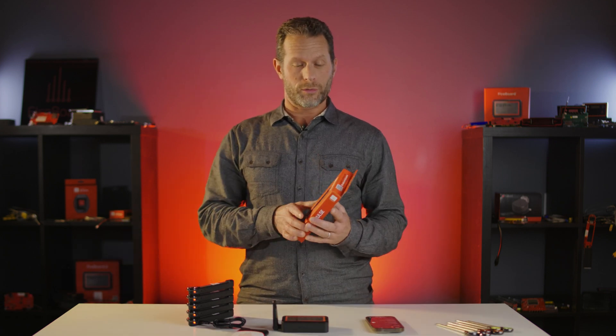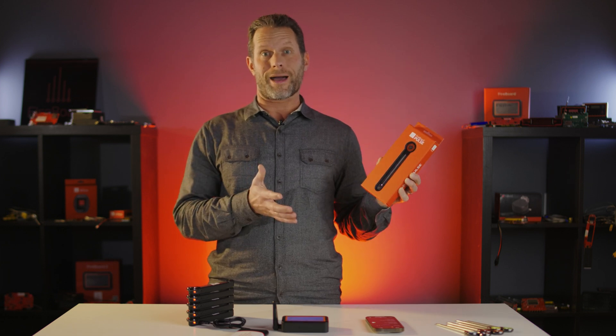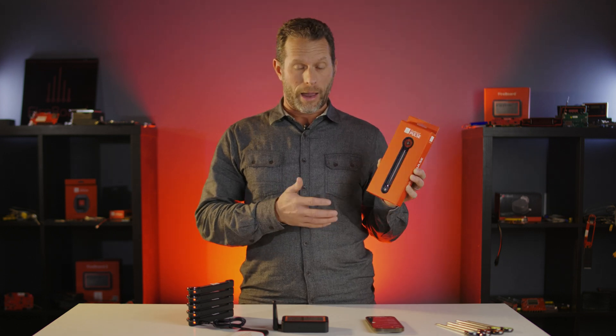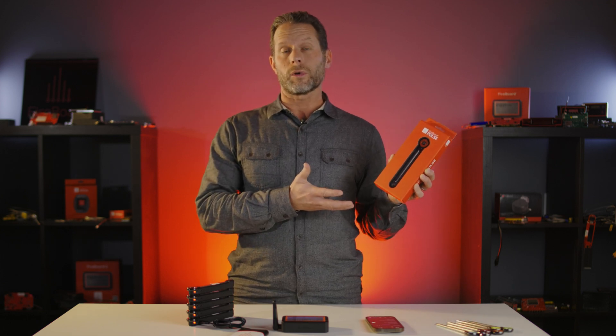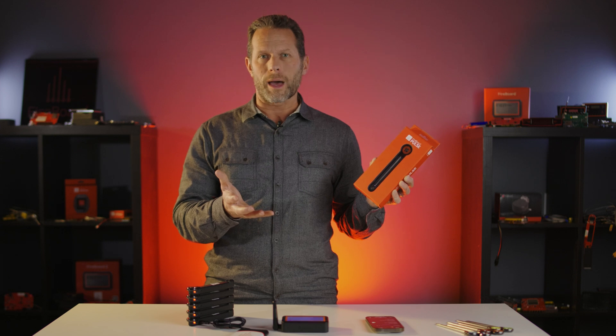This video is going to walk through the Fireboard Pulse — everything you need to know. The Fireboard Pulse is our new dual-band wireless probe, and the point of this video is to give everybody a deeper dive into the product features: how it works, what's in the box, how it pairs with the Fireboard app, how it pairs with other Fireboard devices, and really how you use it. This is designed to be slightly more in-depth.